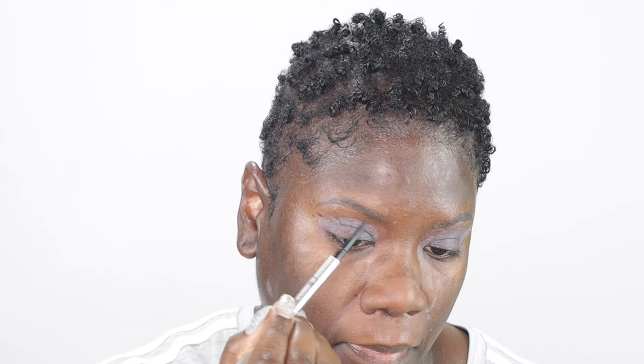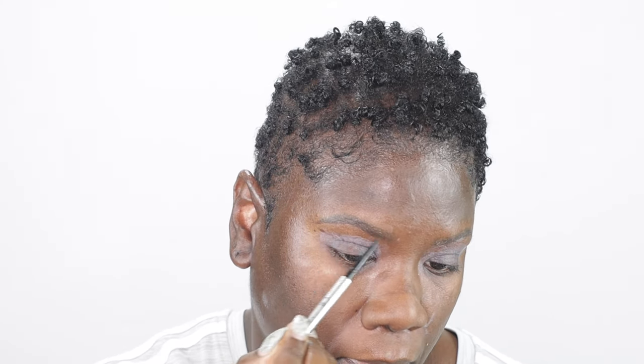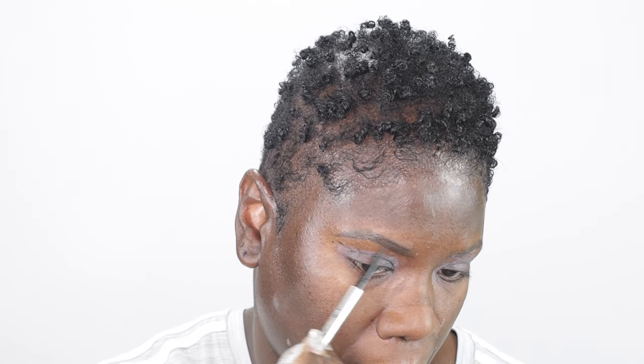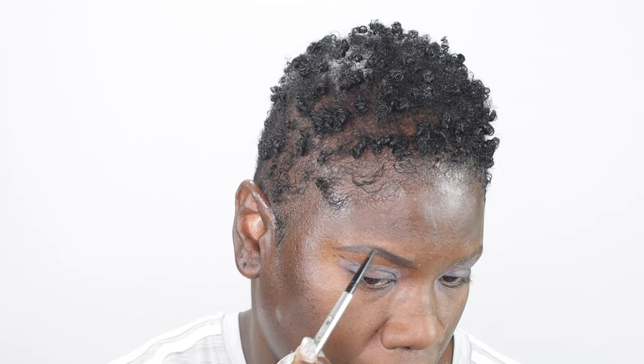Next I'm going to be going in with my brows. To do my brows I'm using the Benefit Precisely My Brow Eyebrow Pencil in the shade six. I'm just going to start creating small hair-like strokes until I have my brows completely filled in. Guys, I also have an eyebrow tutorial uploaded on my channel as well — I'll link that in the description box if you want to check it out.